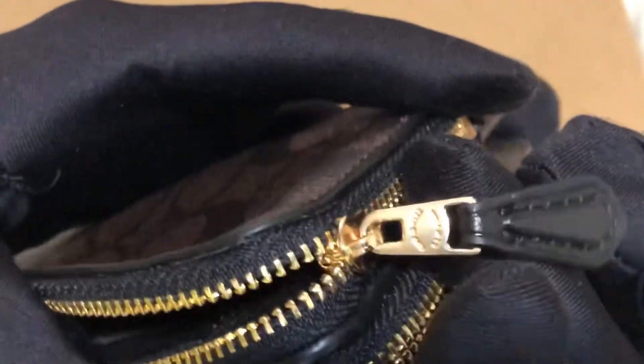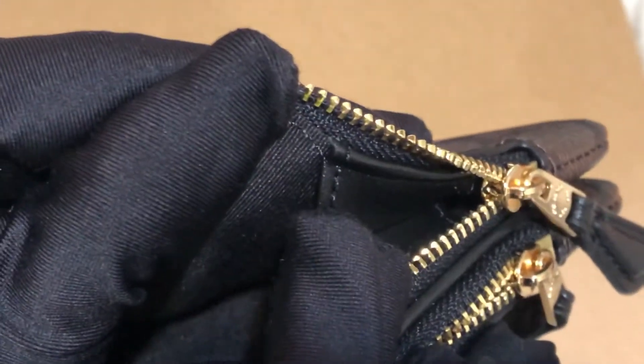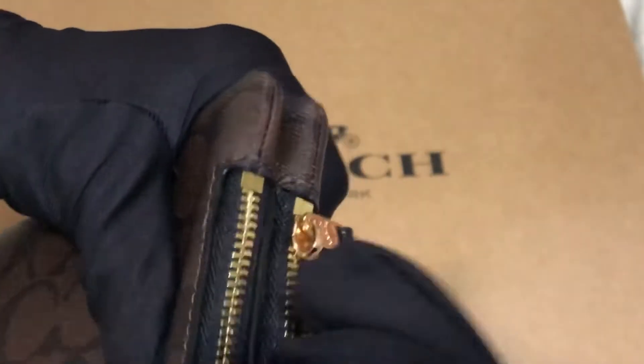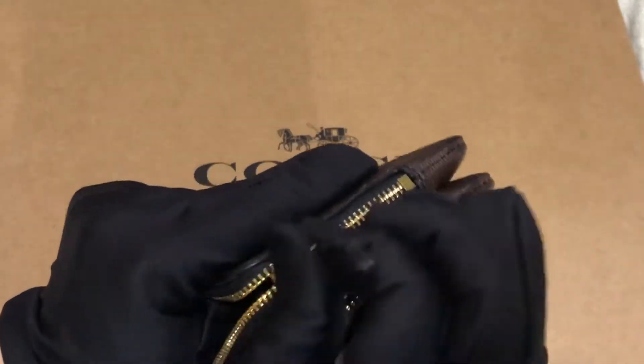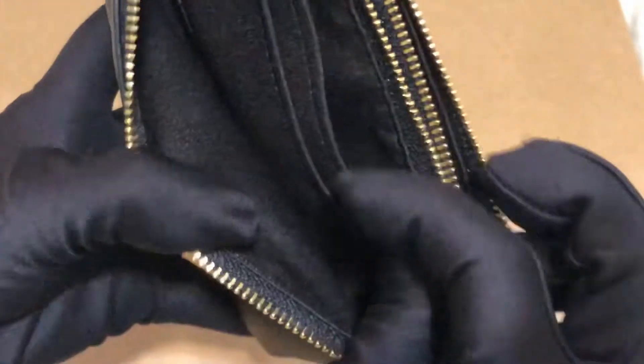I bought this from the outlet and one zipper would stop because of this part — it's kind of bulky. So you can open it, but you have to pull it a bit. Just pull it a bit. I'd like to mention that.